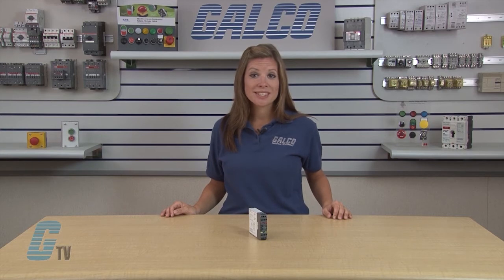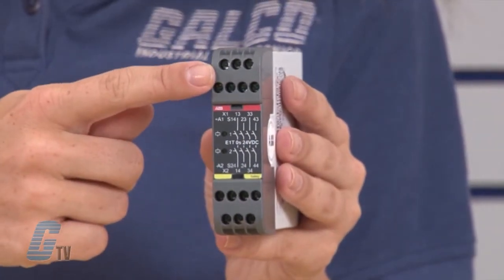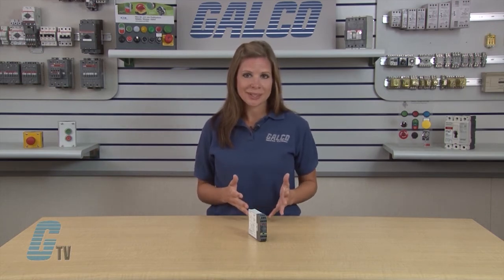The E1T has twin stop functions, which is two relays with mechanically operated contacts. A monitored stop function is achieved by connecting the test output terminals X1 and X2 to the test or reset input on the safety relay which is being expanded. One condition for a safe delayed stop is that the delay time cannot increase in the event of a fault. The E1T complies with this requirement.